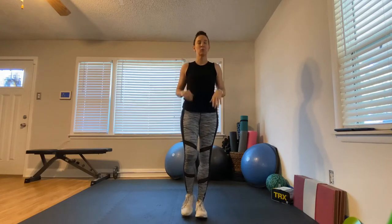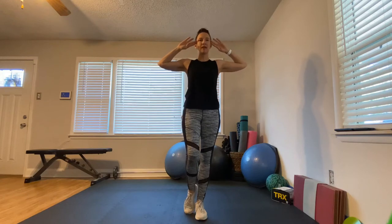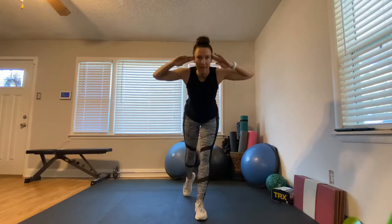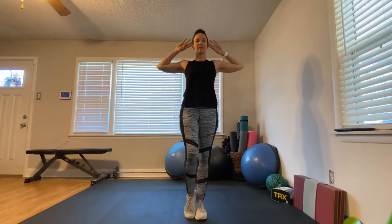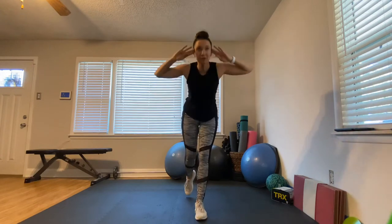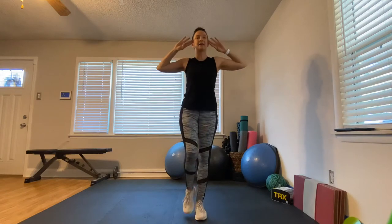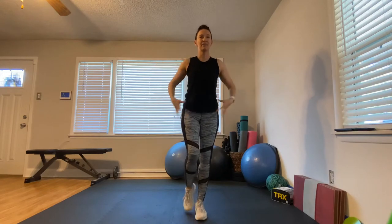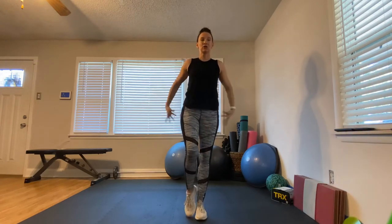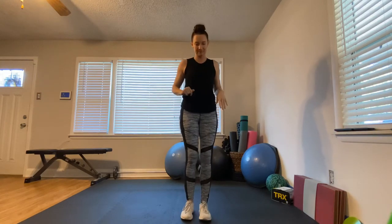Next is a single-leg good morning. Put your fingers up by your temples, lean forward, and touch back. That's the less advanced version. If you have good balance, put that leg up and touch down. This is very balance intensive — hold your abs in nice and tight, squeeze the booty, keep everything tight. Now we'll go to the other side.